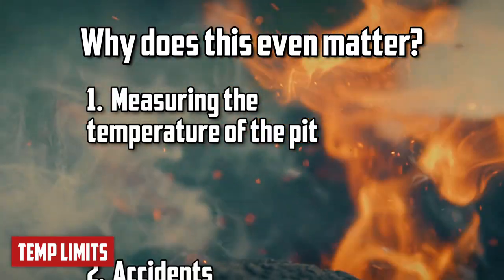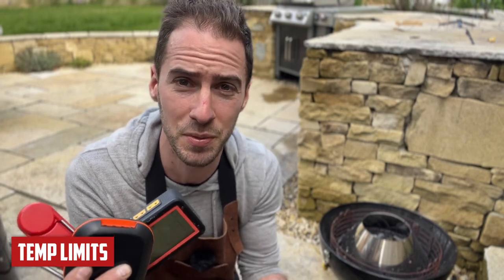The second instance is accidents. Sometimes probes fall out with the meat and fall onto charcoal. Ideally, you don't want that to mean you have to replace the whole thermometer, the sensors break, or the cables melt. So this is something you may want to take into account.